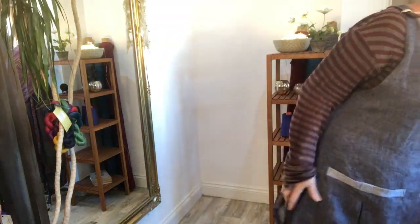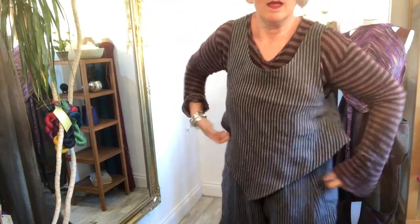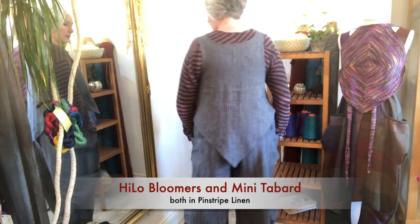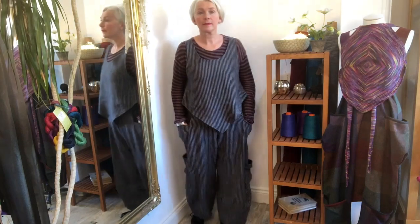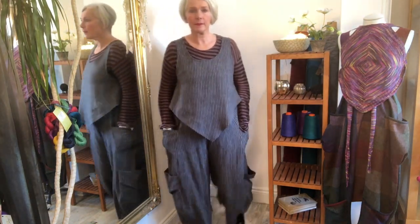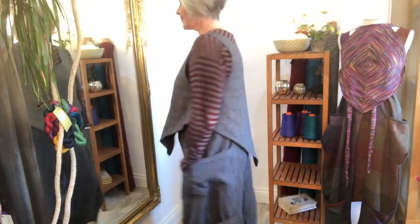What I'm next going to show you is how with those three garments you really have three different looks. You can wear the trousers with the apron, as I was showing before, or the trousers with the apron and the mini tabard on top. But a third outfit is to have the trousers just with the mini tabard — same fabric for the bottom, same fabric for the top. It kind of ties both things together and looks really good, despite the fact that they're two separate garments. This also works with the baggies or with the skirt.